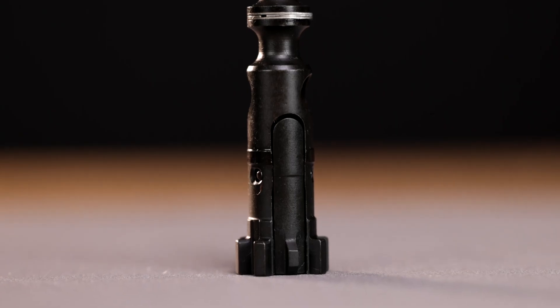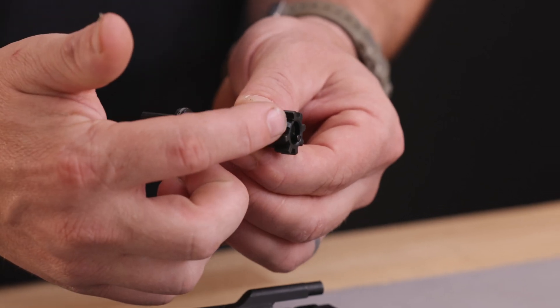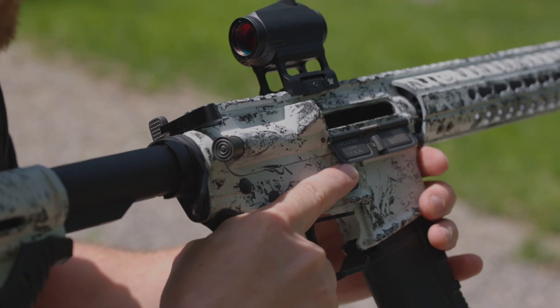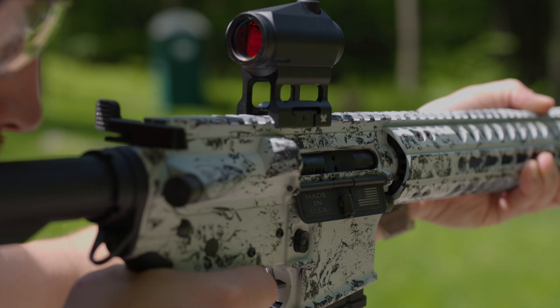Once the bullet is fired, the extractor, which hooks the rim of each cartridge when it's chambered, pulls the fired casing out of the chamber, and at the same time, the spring-loaded ejector inside the bolt head pushes the fired case out of the chamber through the ejection port.